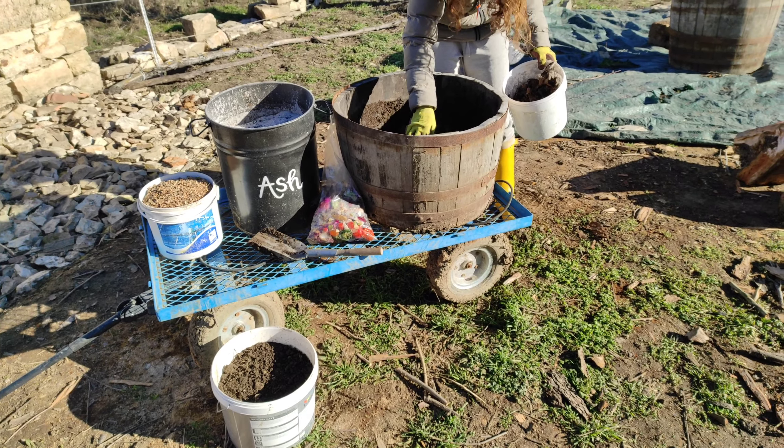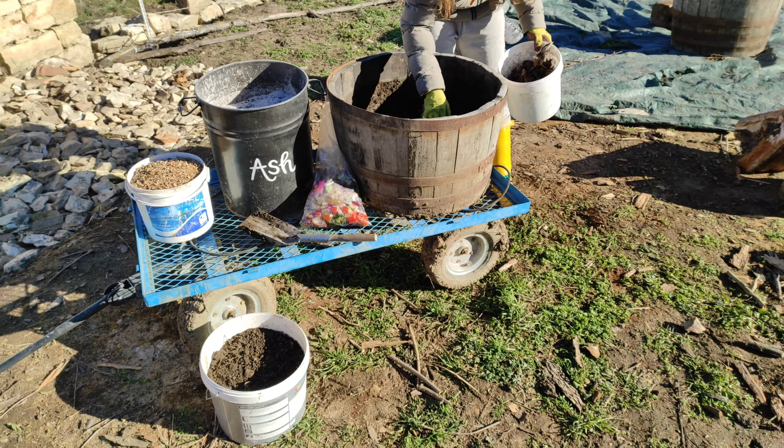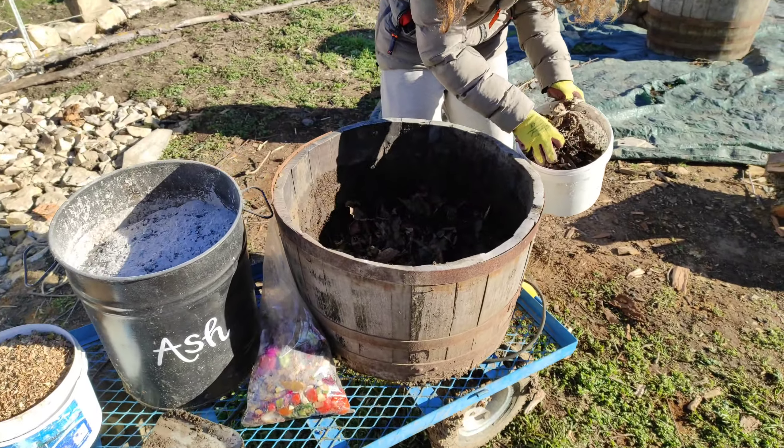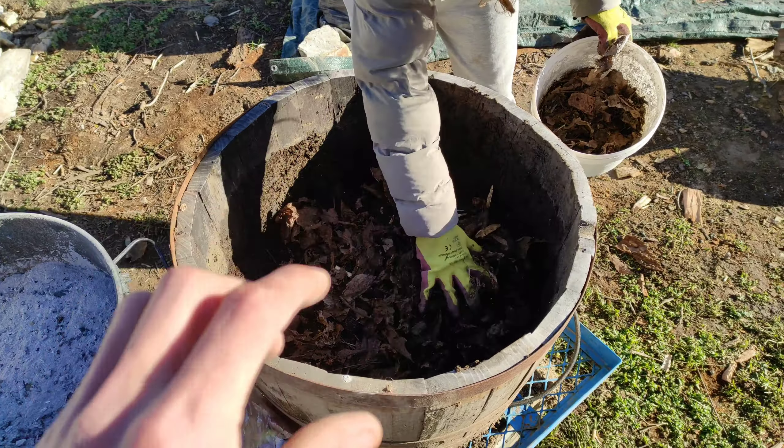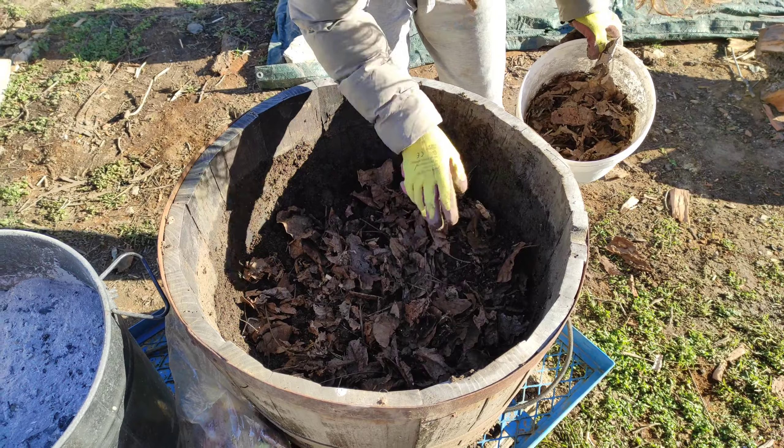We've chosen to use this half wine barrel as our container for compost. We have started the layers off by having two inches of soil from the garden and then an additional covering of brown leaves.